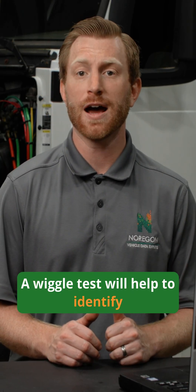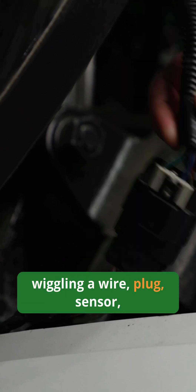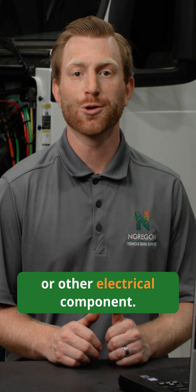A wiggle test will help to identify the location of an electrical issue. It allows users to monitor variations in data while physically wiggling a wire, plug, sensor, or other electrical component.